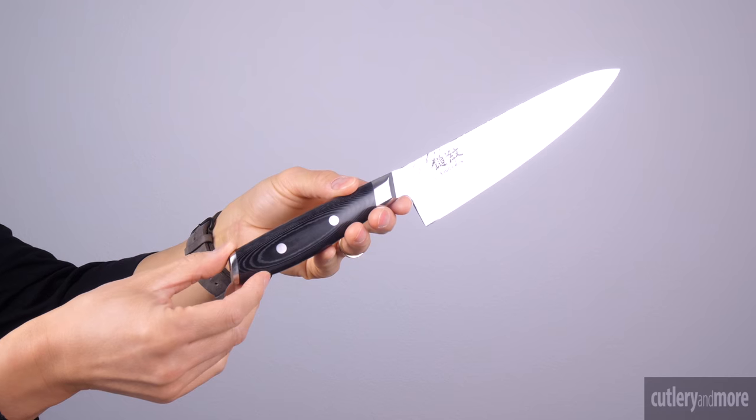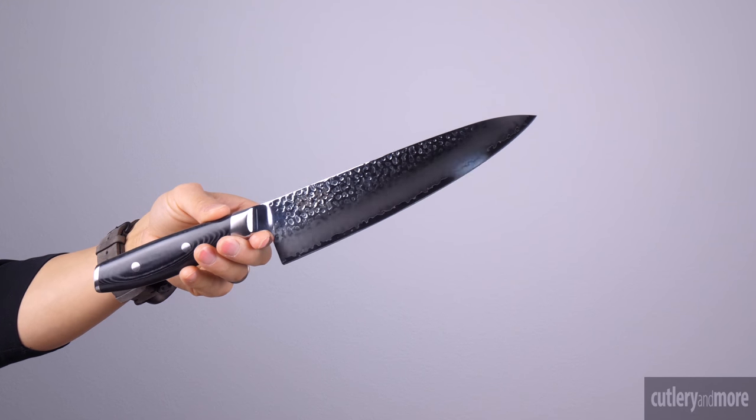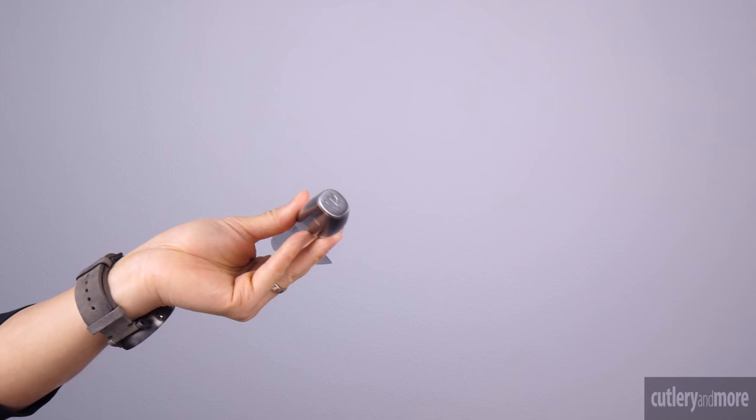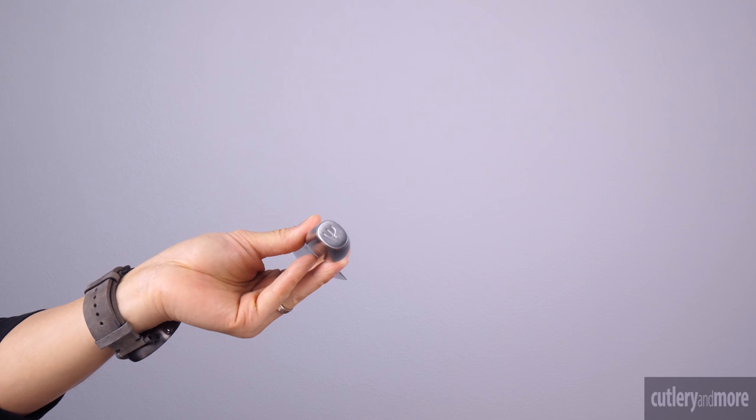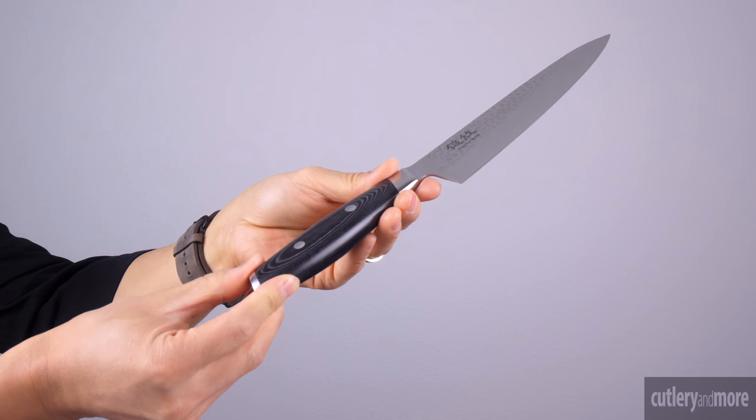An enclosed full tang handle construction ensures strength, durability, and balance. Like the Mon, the engraved end cap of the handle is made of 1810 stainless steel which provides outstanding stability and balance.